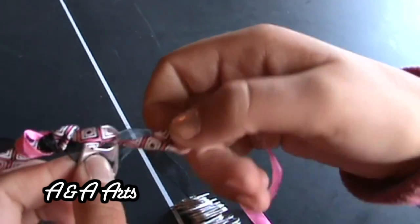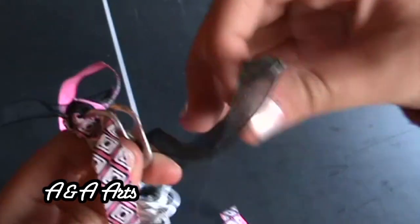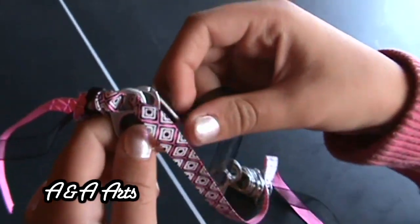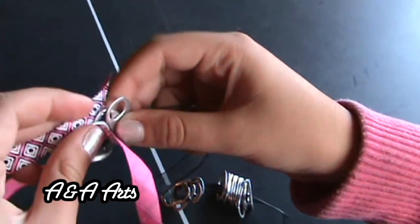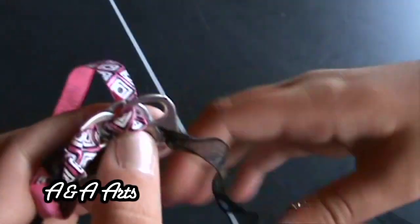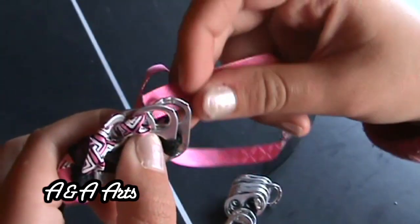This is what your bracelet should look like so far. Now you are going to bring up another Soda Pop Top and again with the same ribbon, you are going to string it back down through the bottle tops, making sure you get it through both of them. You are going to keep repeating these steps until you reach your last Soda Pop Top.